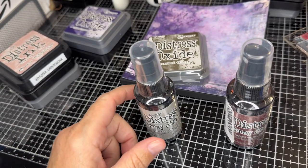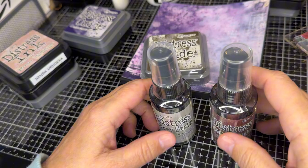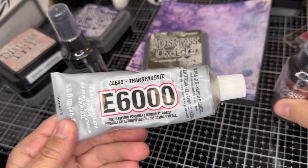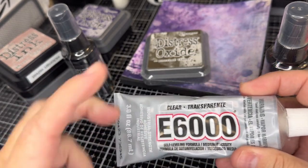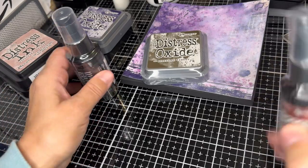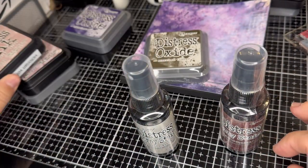I think I like the spray stains better than the oxides. I just had some major excitement — my whole phone and ring light fell right down. Anyway, I was saying that I do prefer the spray stain, but I also prefer the distress ink to the oxide. So that makes a lot of sense to me.